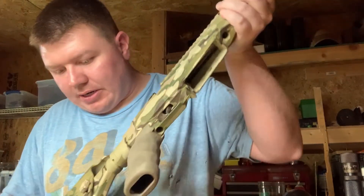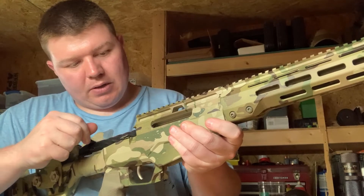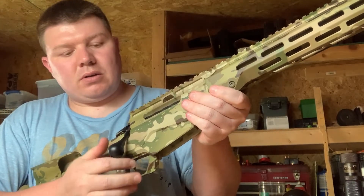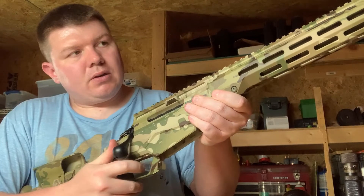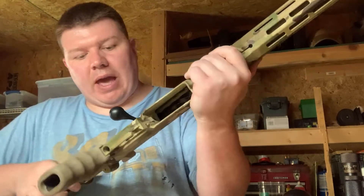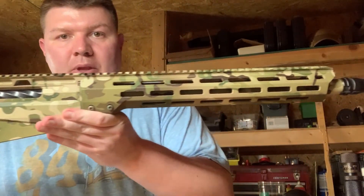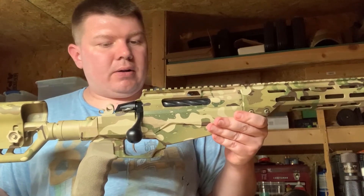The inside of the action was cerakoted. Everything is together — we're going to take the bolt, run it back through for a quick test fire. I got a new trigger spring and it feels really good. That's it — the Tikka is back, it's assembled, it looks fantastic.